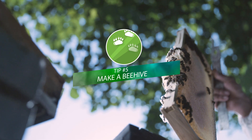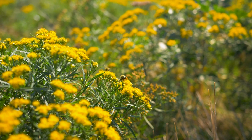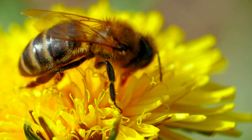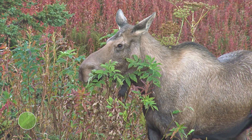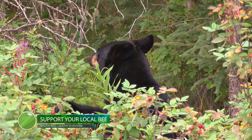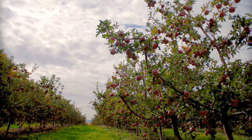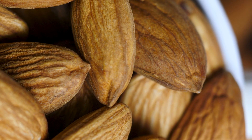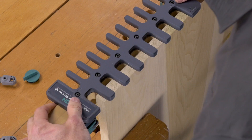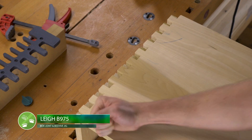Tip number five is to make a beehive or other sustainable project to help your local ecosystem. Growing bee-friendly plants in your garden and making a safe and secure beehive is a small way to make a big impact. Bees are key contributors to the biodiversity of your local ecosystem — they make sure there's enough varying plant life to support the food sources for local wildlife. Beyond that, one third of the food we consume is primarily pollinated by bees. Beehives are traditionally made with box joints, and Lee Tools makes a jig specifically designed to make beehive construction easy: the Lee B975 box joint and beehive jig, which is affordable and simple to use.